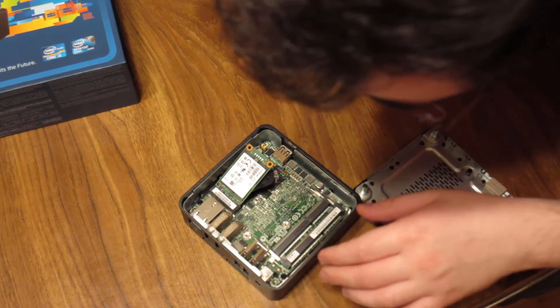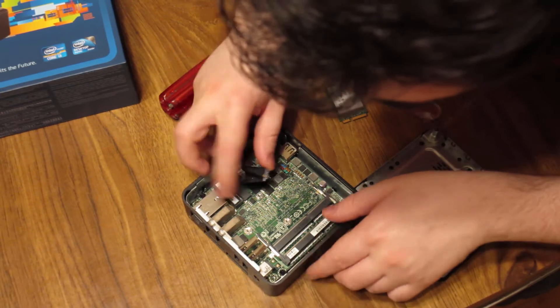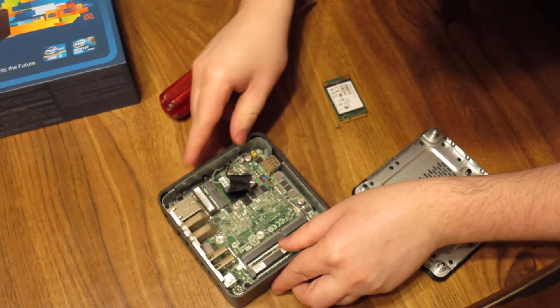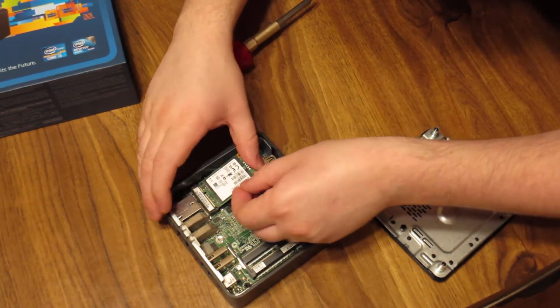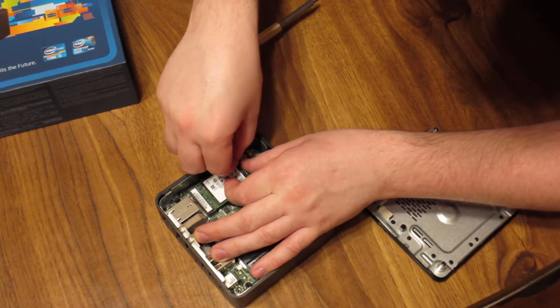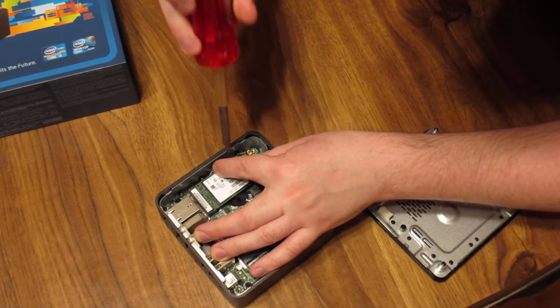I lost my screw, guys. Where did it go? Rough video. Shake, shake, shake — there you go. That's how I get loose screws out. When I mess things up on video, I'm just putting the screw in place instead of trying to use magnetism.